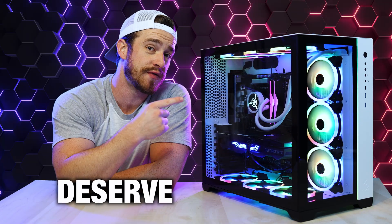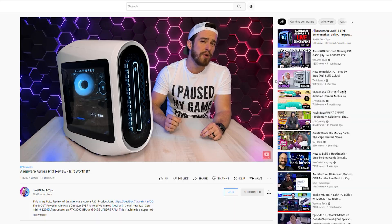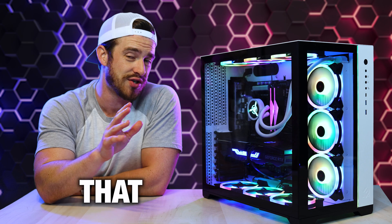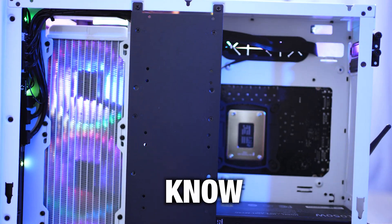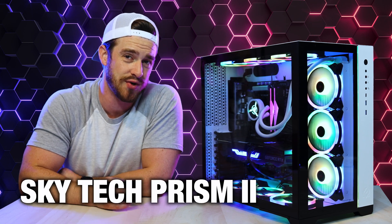If you're a PC gamer, then you deserve to know about this. You've heard of the popular name brand pre-builds like Dell, HP, and Corsair, but there's a somewhat newer brand in town that you'll definitely want to be aware of. We're going to be sharing everything you need to know in this honest and unbiased review of the Skytech Prism 2.